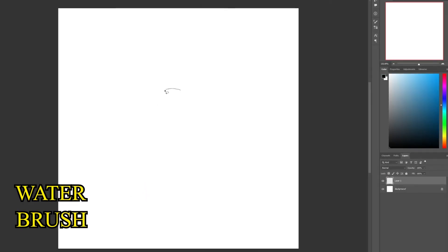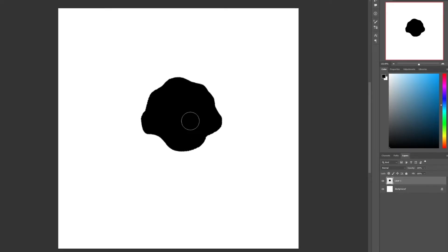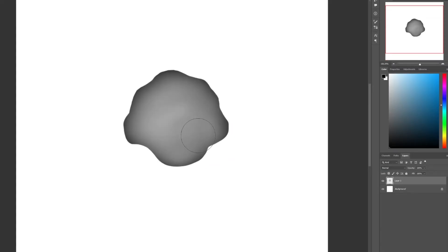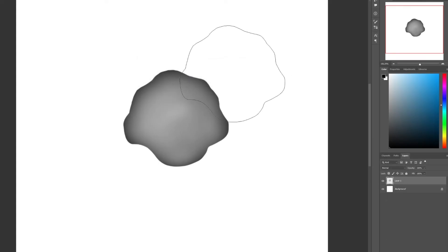Using the lasso tool, I'll create the shape of the brush and fill it with black color, then use a soft round brush to erase from the middle. What I'm trying to create is a brush that looks like a stain on paper. Once done, I'll save the brush preset and go back to my regular canvas, then select the brush and the preset I just created.